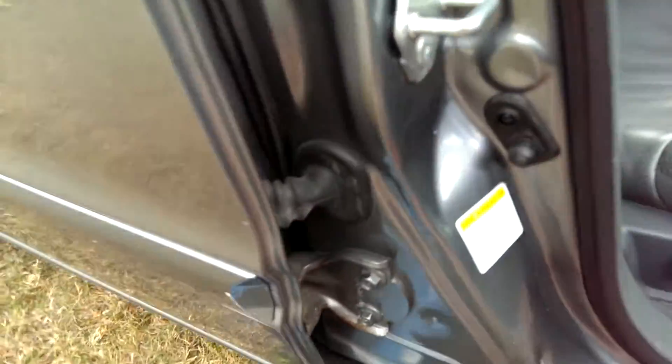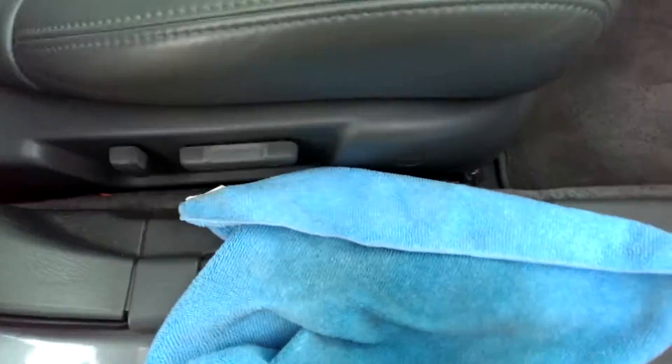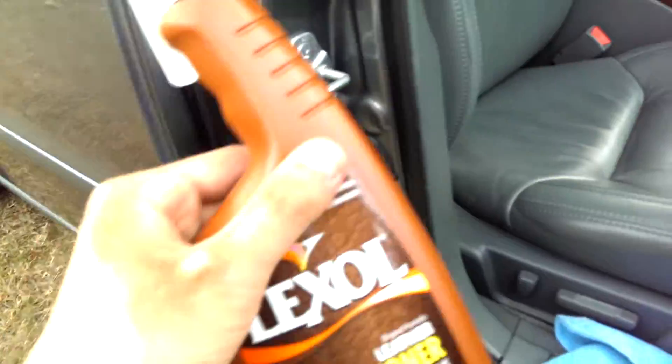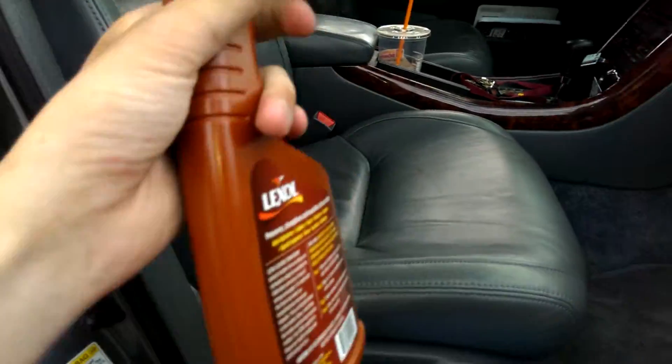For cleaning you do want to use a separate rag, but the same process applies. I'm using Luxor Leather Conditioner, bought it at AutoZone for ten bucks.